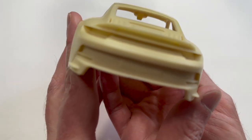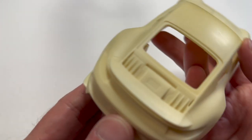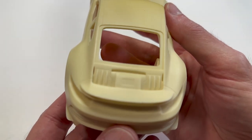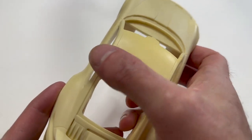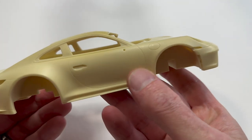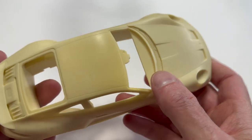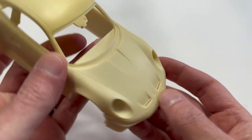Just everything's so crisp and clean. This detail back here - it's smooth. There's no texture to this, nothing. It's actually too smooth - I'm going to have to rough it up with some sandpaper before I put primer on it, but God, it's just gorgeous.